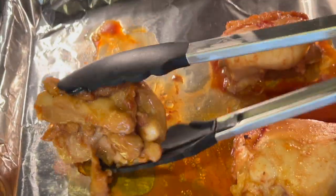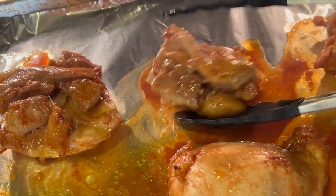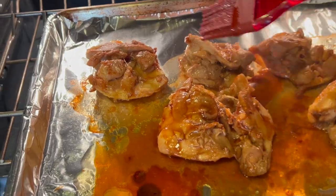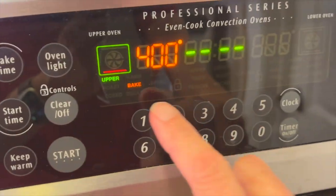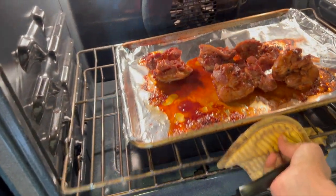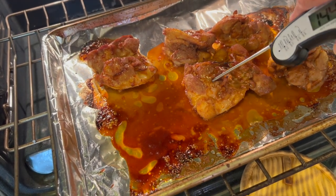Here's our chicken after 15 minutes. I'm going to flip all the pieces over and baste the second side. We'll cook that another 15 minutes — it should reach an internal temperature of 165 degrees Fahrenheit. Use an instant-read thermometer to check the temperature and make sure it hits 165 and you're good to go.